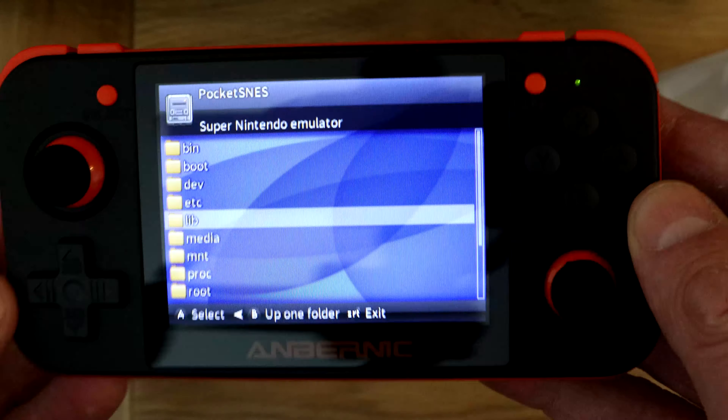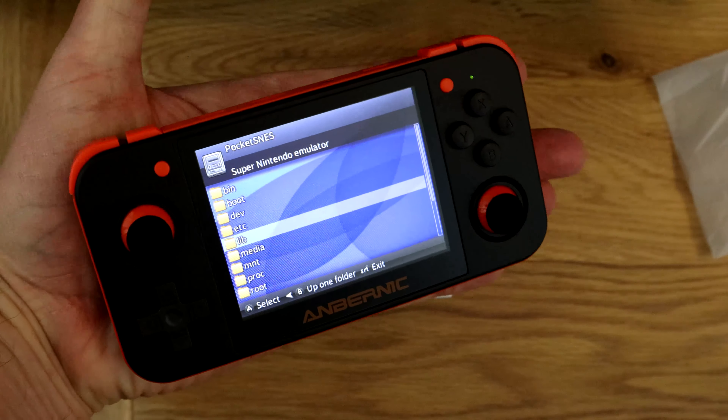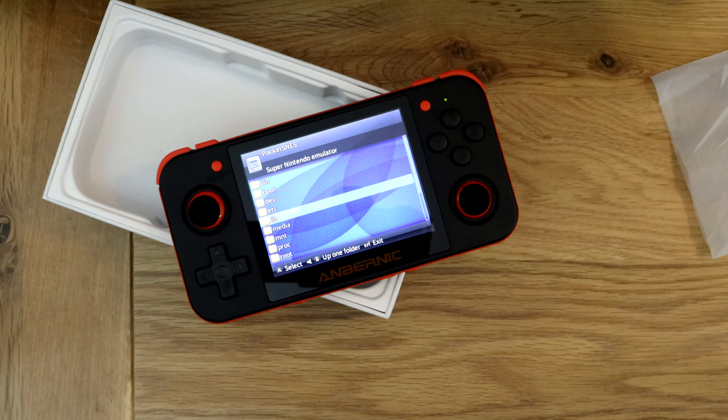So you'll be able to get plenty of games on there. It's quite small — compare it to my hand, it's diddy — just sling it in a bag and that's it. Anyway, if you want to know more about this let me know in the comments. I'm new to it like you guys are, they didn't send it to me to review, I just bought it because I fancied a look. If I think it's good I'll let you know, and if it's rubbish I'll let you know that too. If you know any more about it, give me any tips in the comments — that'd be useful, and we can all exchange views.